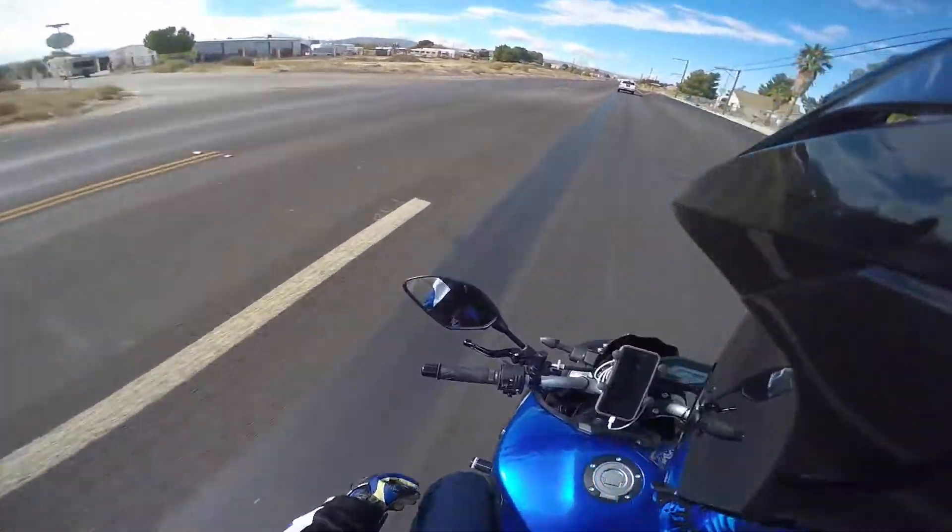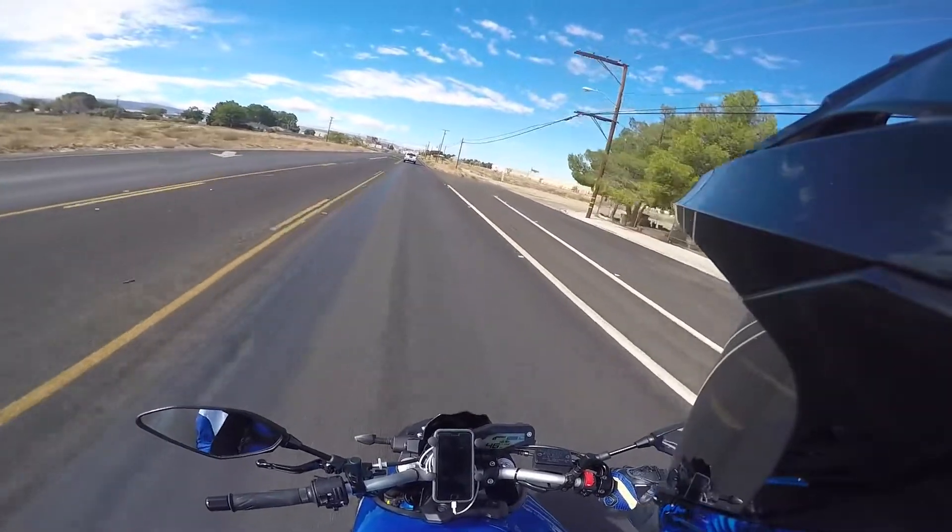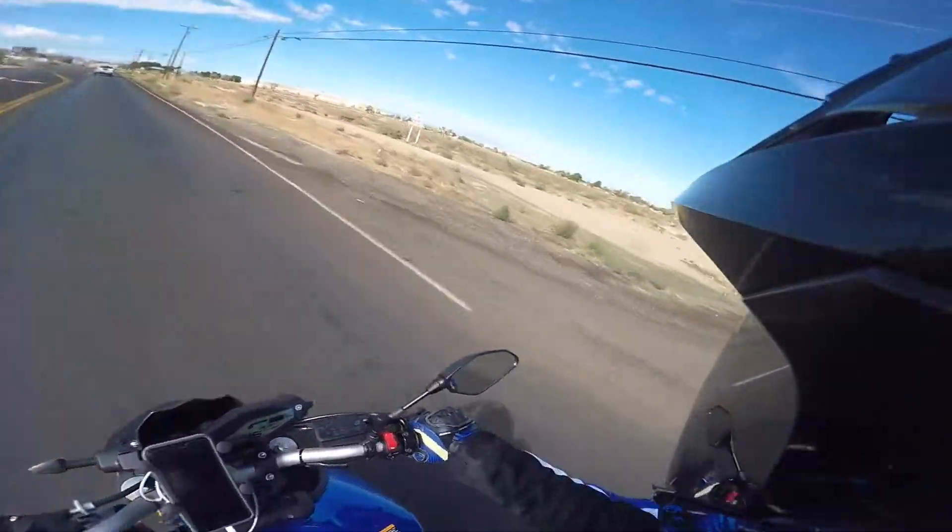Most of the time I think I'm gonna be riding around in standard mode. I'll probably ride A mode on the freeway, but when I'm in the canyons I'm definitely gonna be in standard.